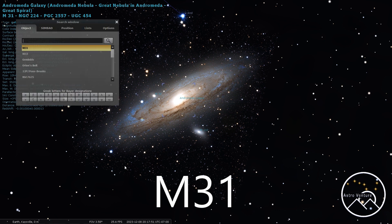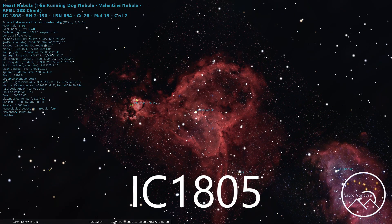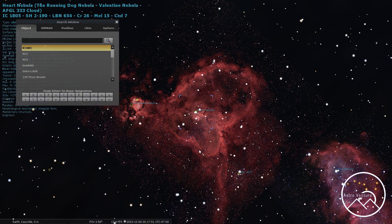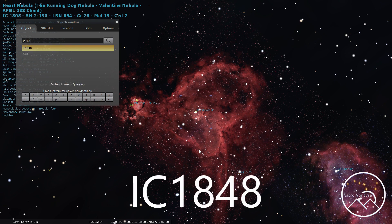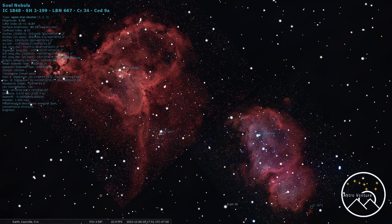Moving on, we're going to take a look at IC 1805, and this would be the Heart Nebula. You're going to want to shoot this one at 300 millimeters maximum. You also have the Fish Head Nebula nearby — this is a great one. It is a Hydrogen Alpha Emission Nebula, but the reds are strong enough that you won't need an astro-modded camera. Then going over to its neighbor, IC 1848, the Soul Nebula — while not quite as strong as the Heart, this one is still easily capturable with a stock camera. If you shoot both at 200 millimeters, that will capture both and fill the frame.